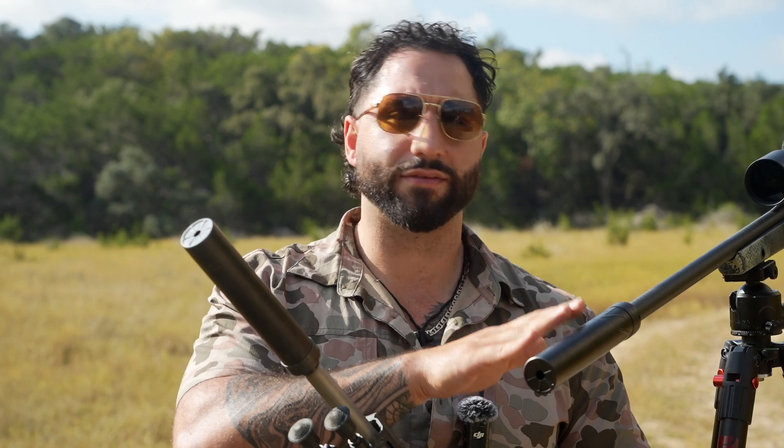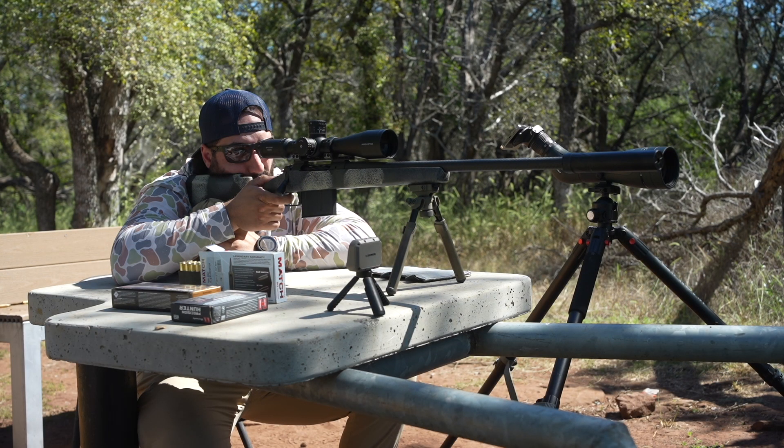Here we have both versions of the silencer, one in 6.5 Creedmoor and one in 7.62. They do have slightly different specs. Most of the intro footage was from the 6.5 version of the silencer, but we're going to go over the specs of both because they do vary slightly. Before we go over the differences, let's first talk about what they have in common.